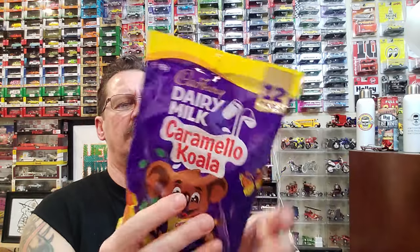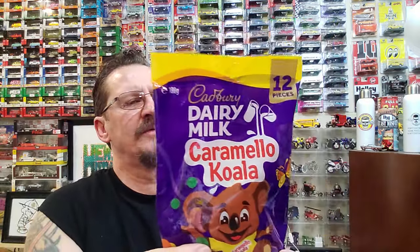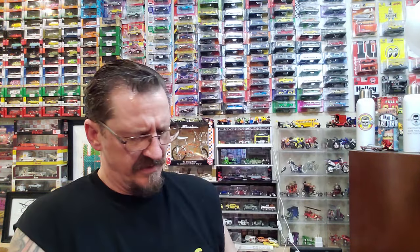Then there was Cadbury Dairy Milk Caramello Koala — apparently they're like a caramel-filled chocolate koala bear. I don't eat much of this but I'll definitely try one. I do like dark chocolate — I do not like milk chocolate at all, it's too sweet. I like like 72% dark chocolate. But it's got caramel in it, caramel's good. Got two bags of that — guarantee you they're gonna destroy it.